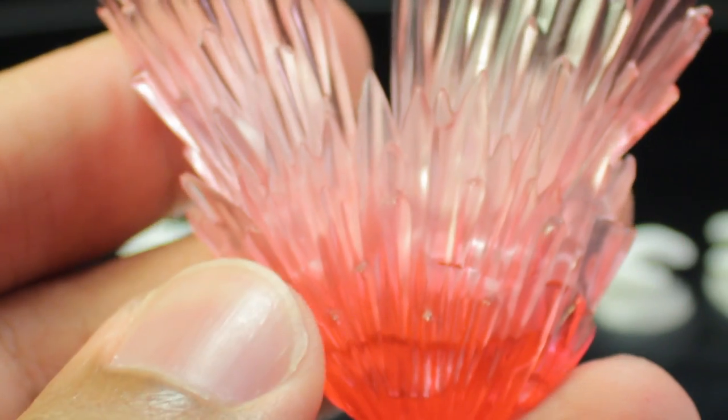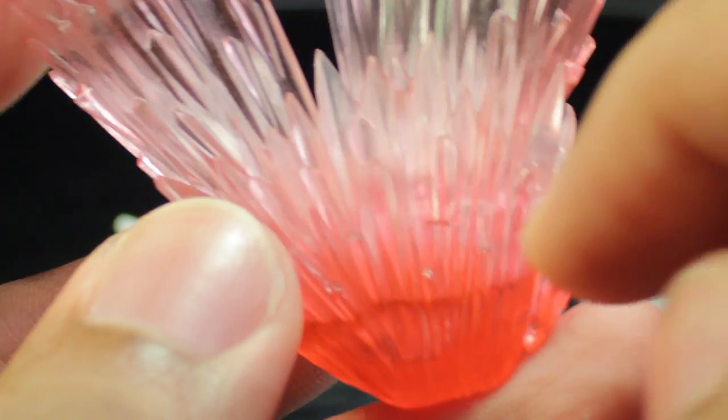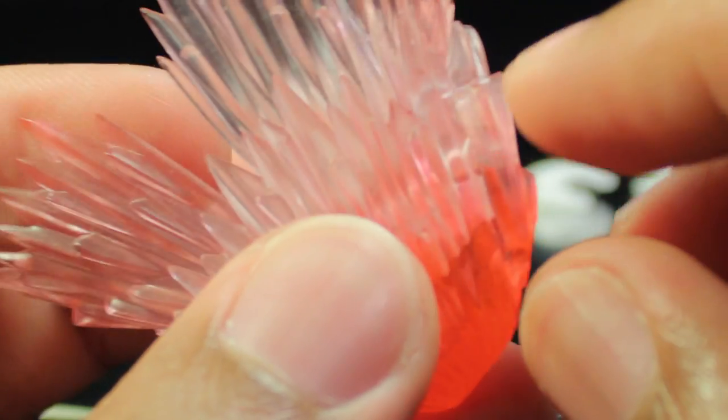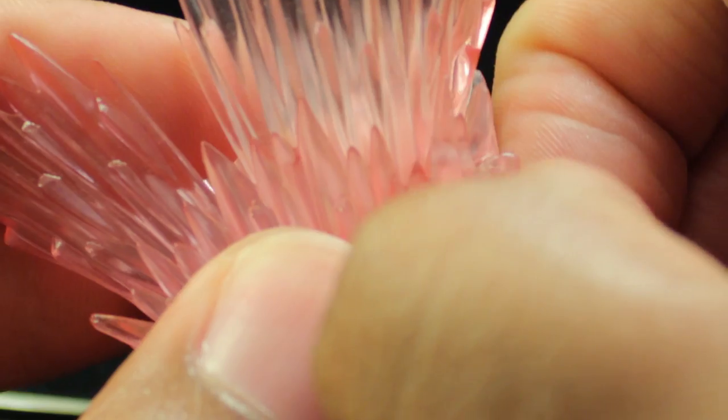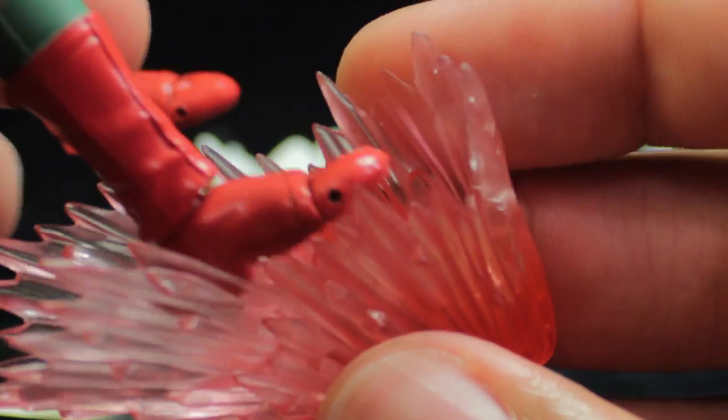The final accessory is the flame pillar kick effect part — absolutely fantastic, very nicely done with an absolutely fantastic sculpt. It's surging with flames and energy, with a very nice red to light red gradient. To attach this, it is a little bit finicky. We separate it into three parts — pulling out the side piece and the top part. You have to put the foot inside the base pretty much perfectly in order for the effect part to come together.